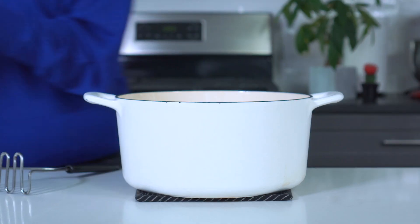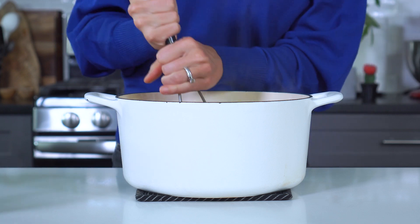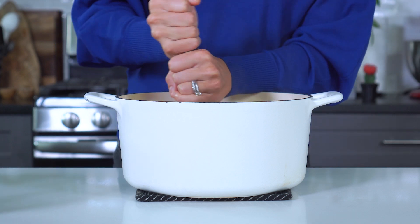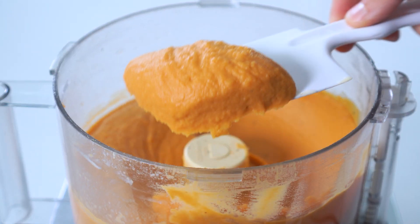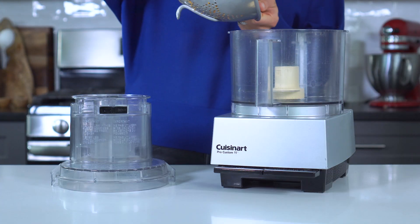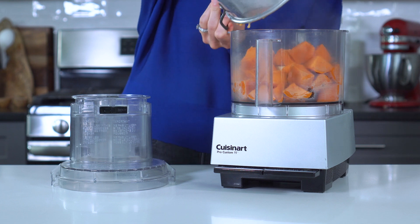Depending on your desired texture, you can either add the potatoes back to the pot and mash them like you would mashed potatoes, or you can add them to a food processor. I've tried it both ways, and let me tell you, when you add them to the food processor, it makes them so super silky smooth, so that's the method that I'll be using today. Just go ahead and pop those boiled potatoes into that large food processor — about a 10 to 12 cup one will work great.